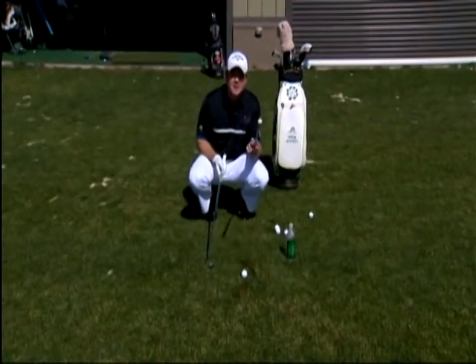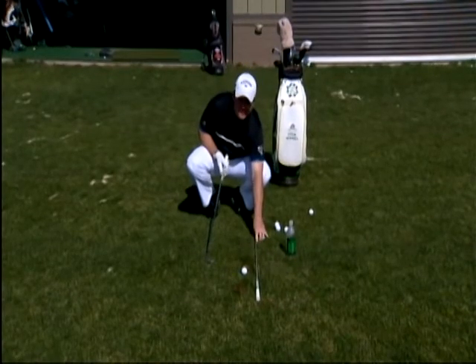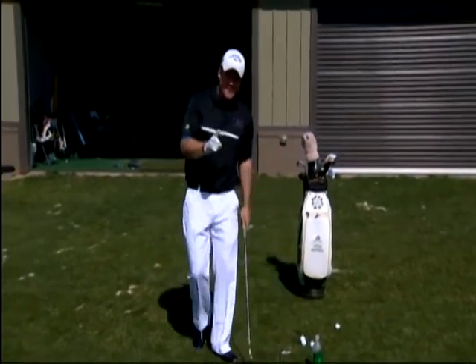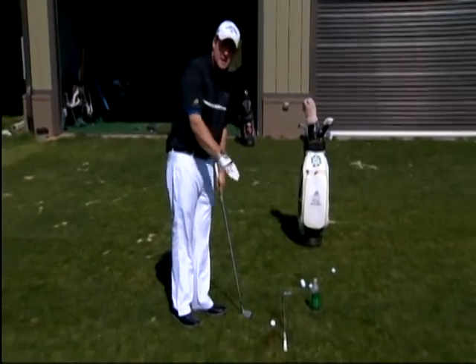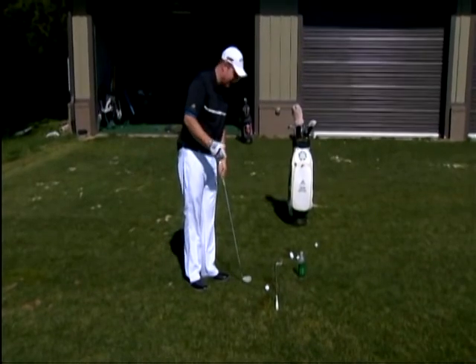What we want to do is take a club that we're not using and aim it exactly at the target line. Every talent level should use this — a tour player to the ranked beginner should always have a golf club sitting just outside the ball for aim purposes.